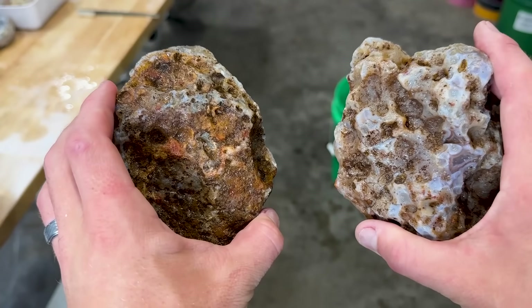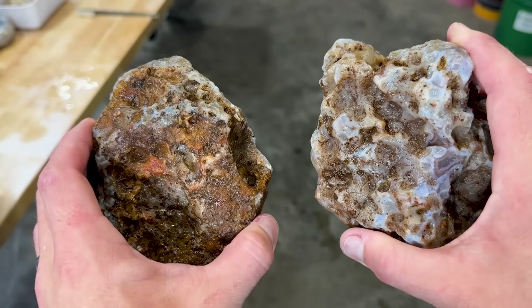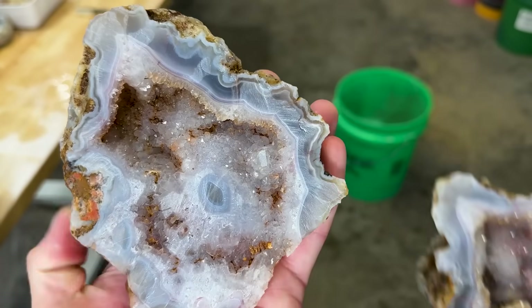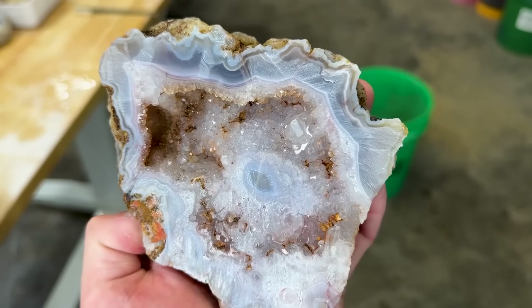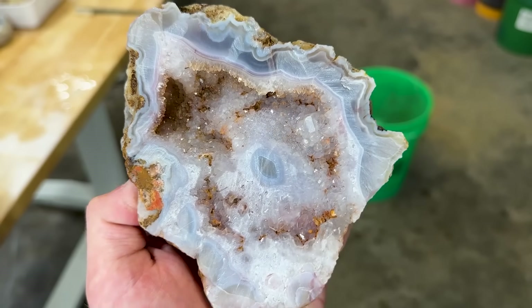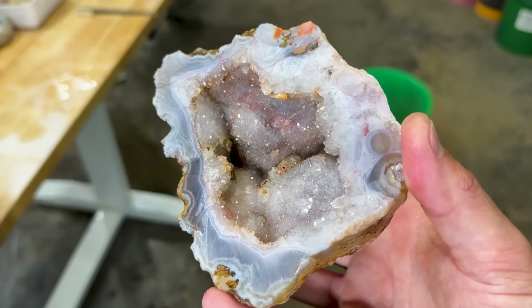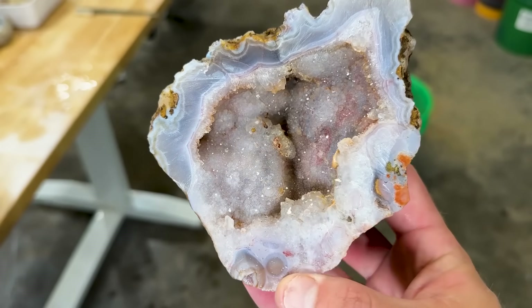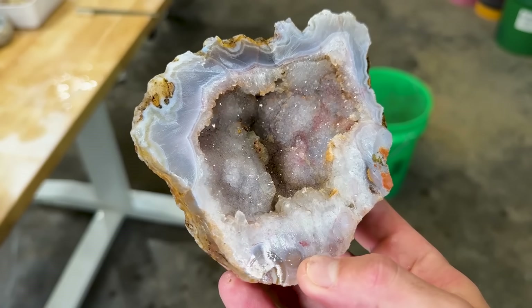It's not going to make the agate cut face look very good because you're going to see all the saw marks, but the crystals look really nice. It's very sparkly, very, very pretty. Oh, I love that so much. So cool.